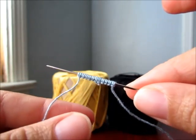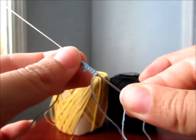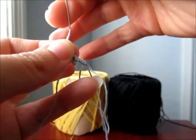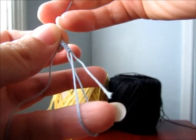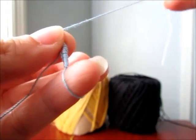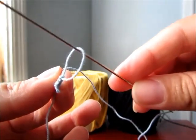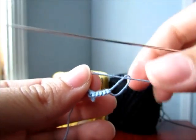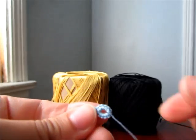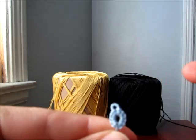Now we're going to close our ring. What you do is you pull, but don't let your loop go through there. Hold it right there because you have to put your needle in there. And we have a little ring.